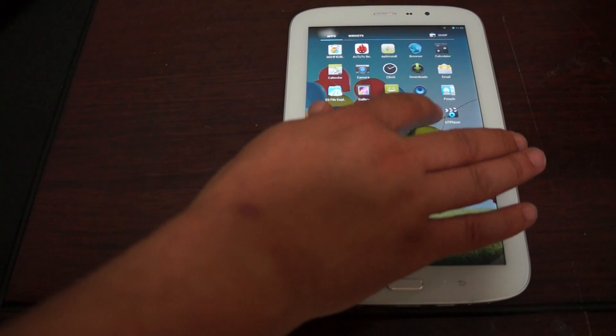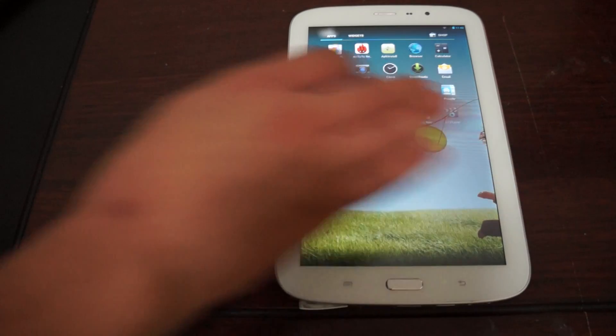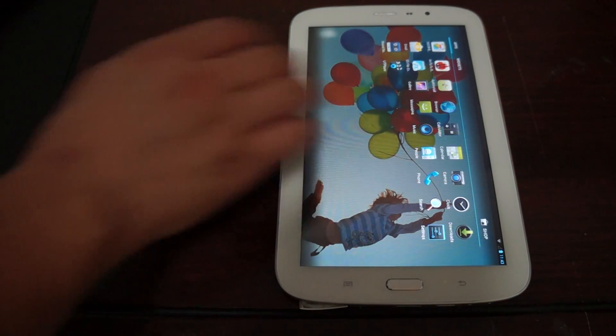There's also a sound recorder and a UT player. Let's see if there's anything pre-installed in the UT player — doesn't look like it.